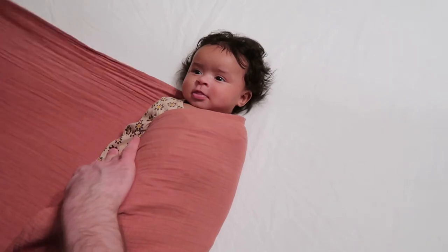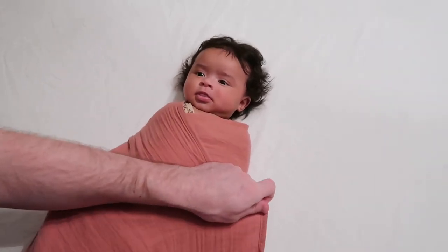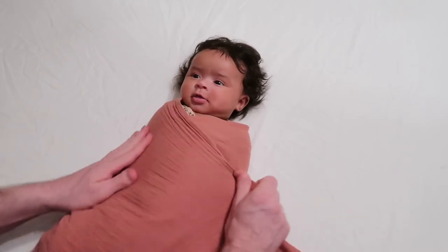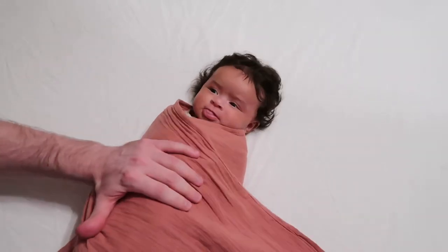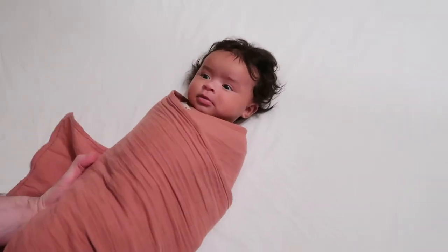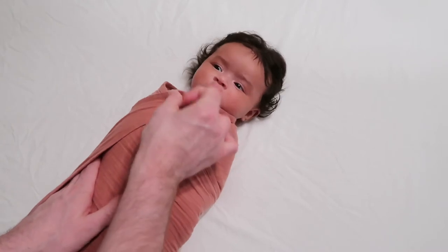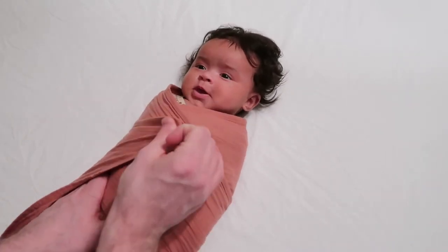Hold this arm down, then come across with the other side of the material. You can see she's trying to pull her arm up — continue to hold it down. We're going to come all the way underneath her, or him depending on your baby, and have just enough material left to tuck it in right here.